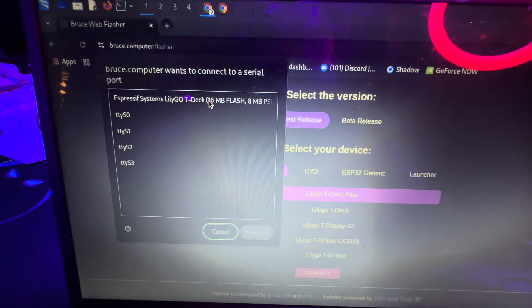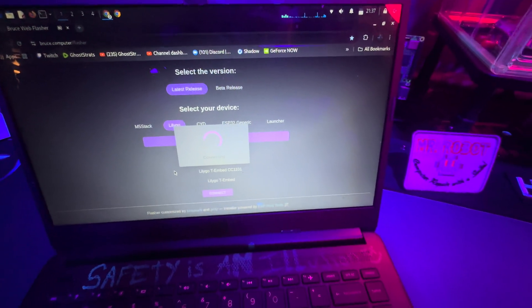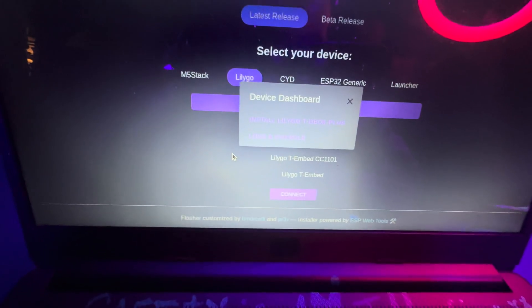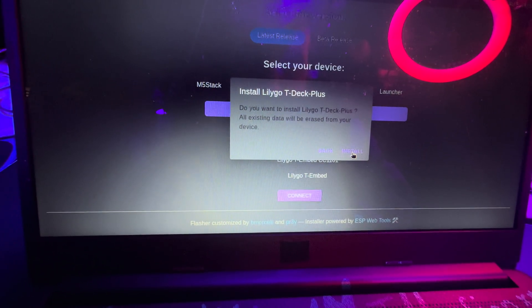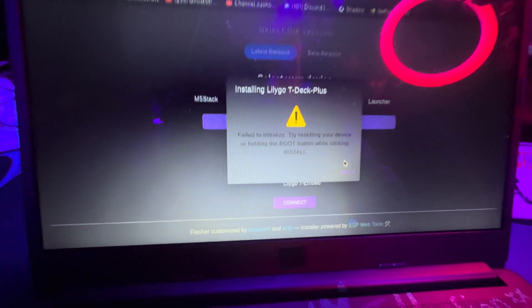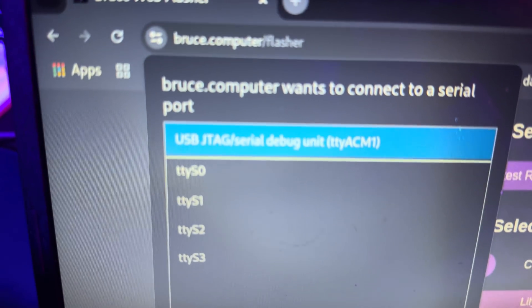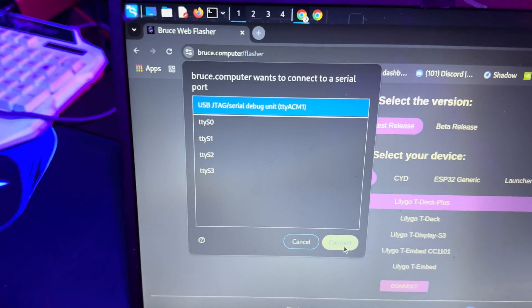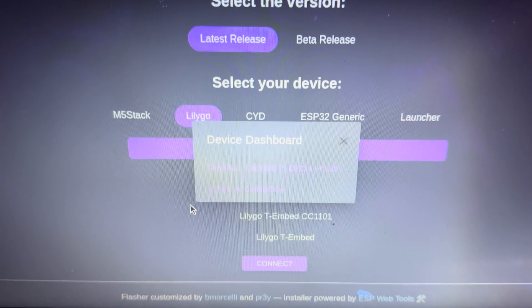Alright, it's showing up. I have no idea what to expect — this is my first time doing this. Okay, that seemed a little too easy. So we're going to figure out what the boot button is. If I had to guess, it's the center button. So I held down the middle button when I turned it on — the screen's staying black and it's showing a slightly different name this time, so I think we did it. We'll hit Connect and see if it works.